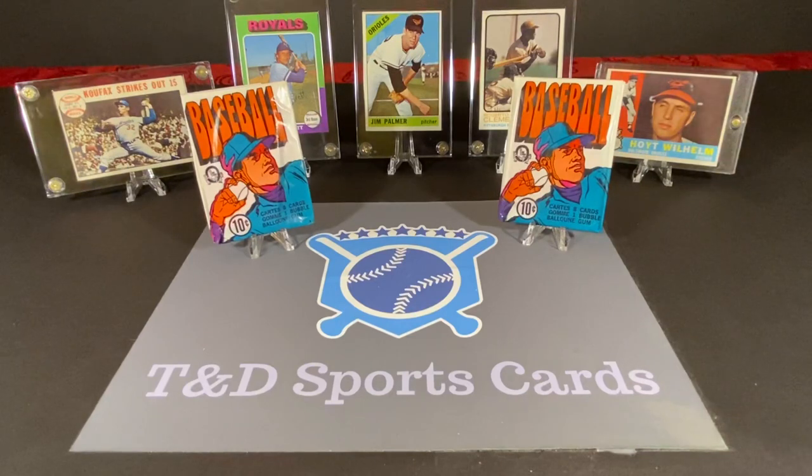Eric Jabs — if any of you are familiar with Jabs Family Channel — he attempted to open a box of these, and basically every pack was destroyed. I think he cut off the original video, and then eventually came back and just opened it for fun. Basically all the cards were destroyed by the gum. Just from a close inspection here, the cards seem to be moving around okay, which made me feel a little encouraged, but the gum on the top seems to not be moving, so the top card might not be in the best shape.